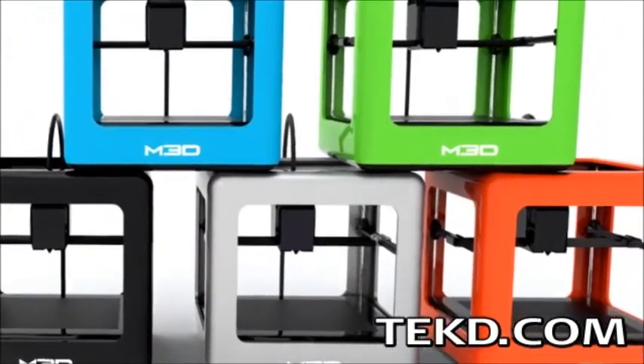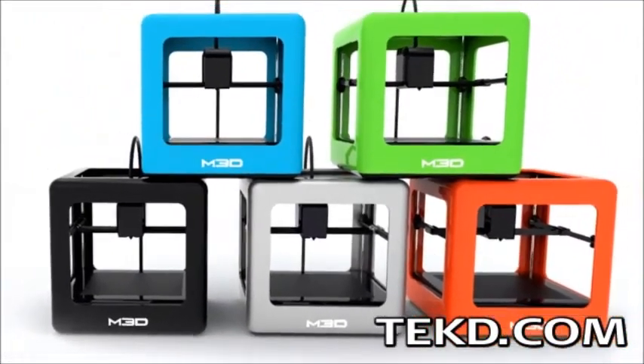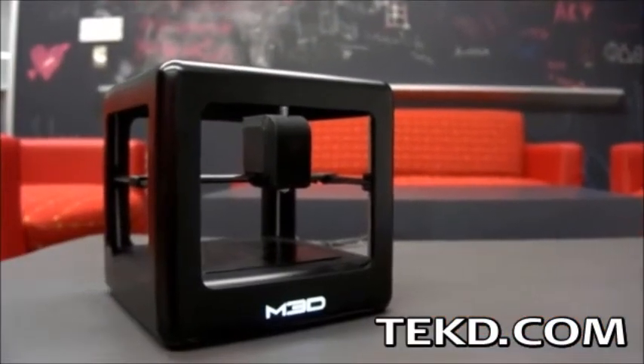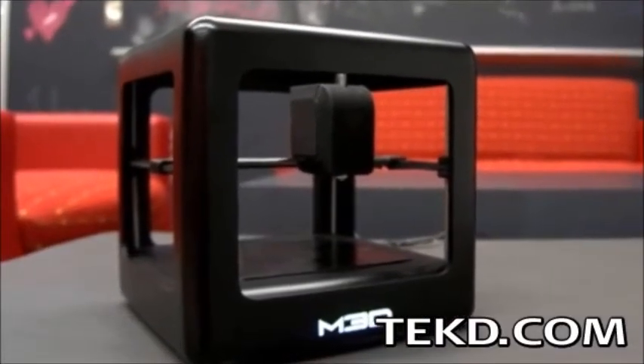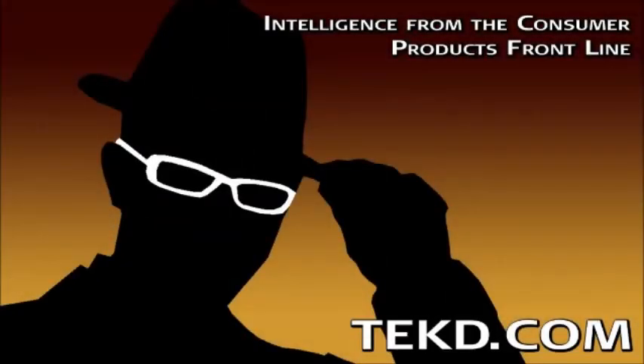Micro is engineered to be easy to use, looks good on your desk or counter, and will be available in several colors. Micro has a Kickstarter campaign running now, and systems will be delivered in late 2014 with a $299 price tag, making the system as affordable as it is functional. I'm TK for Tech Team.